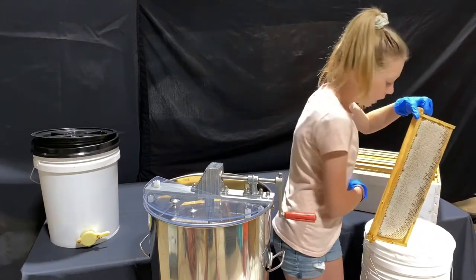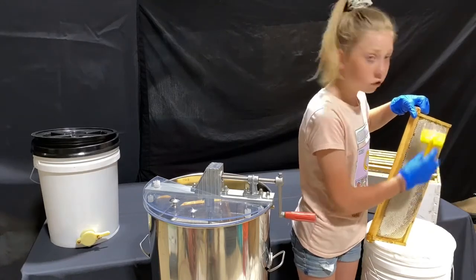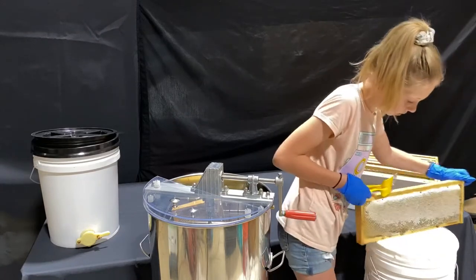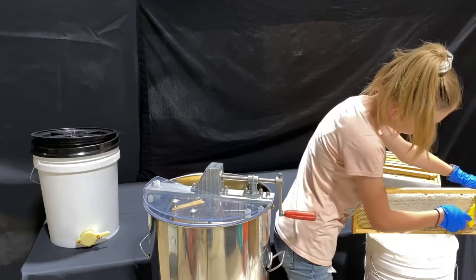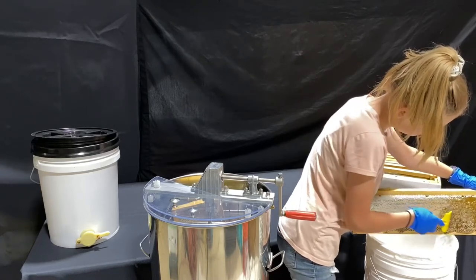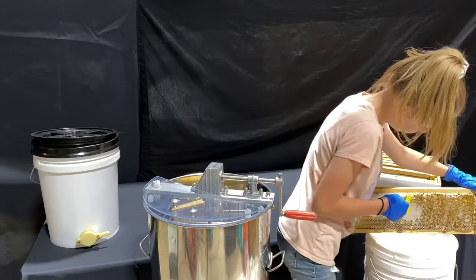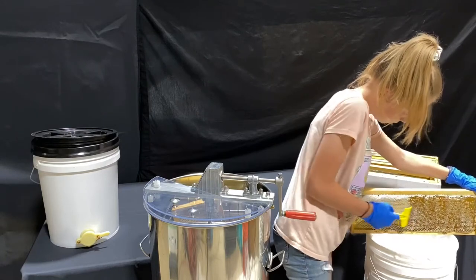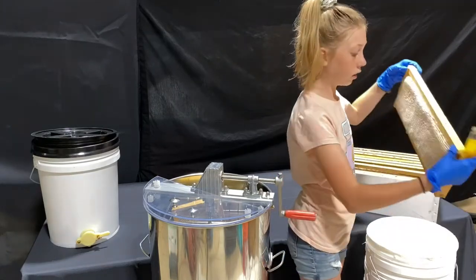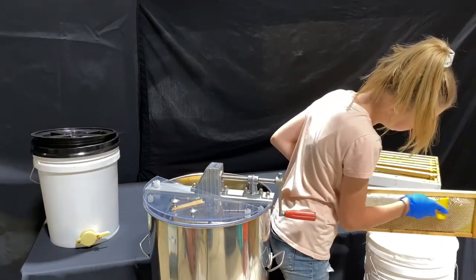Now what we're going to do — since some of this is capped — we take this scraper and scrape off the capping. We're going to start scraping off the capping. This other side doesn't have really that much capping, but it still has some, so we want to make sure that we get it uncapped.